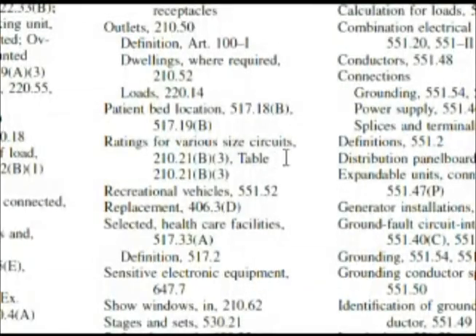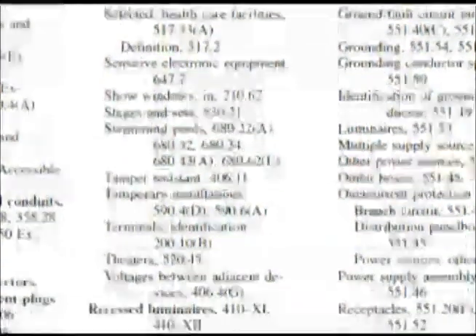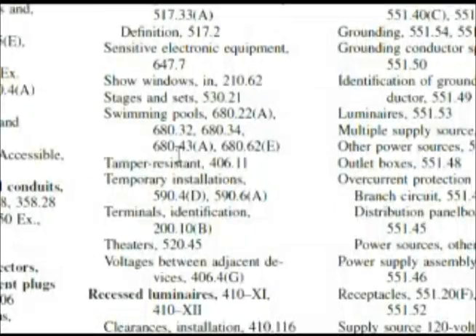Going down, it says ratings for various size circuits but it's not really giving us what we want. I'm getting a gut feeling that's going to be a wild goose chase for us. We don't really see anything we can use. Now is a time when you're looking up something for your test — you might go with something unfamiliar and take a little bit of a chance.